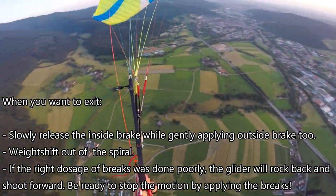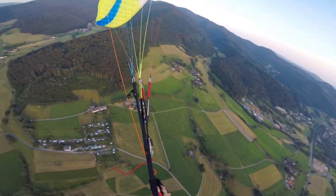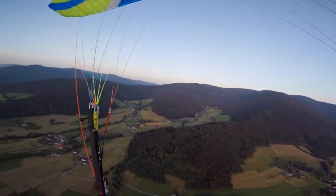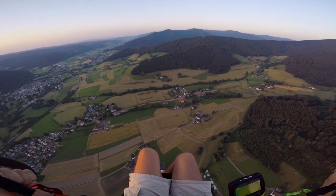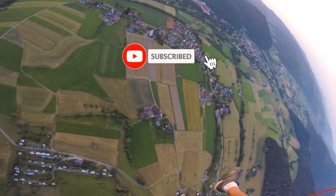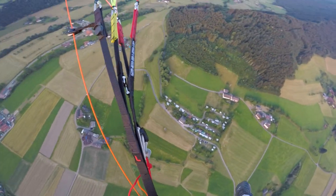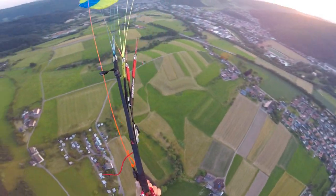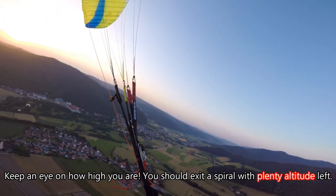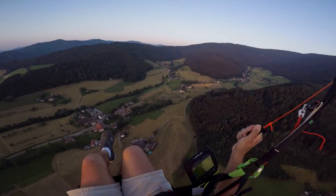Yes, that's a spiral! Now pull up with the brake — the outside brake. Okay, let's do it once again. Stabilize, looking at the right direction, pull the brake and this one too, and just hold the brake. Pull both of them and the glider is going to be right above your head.